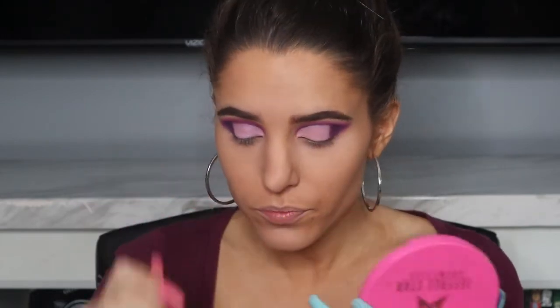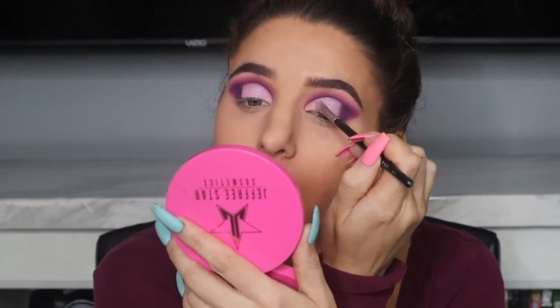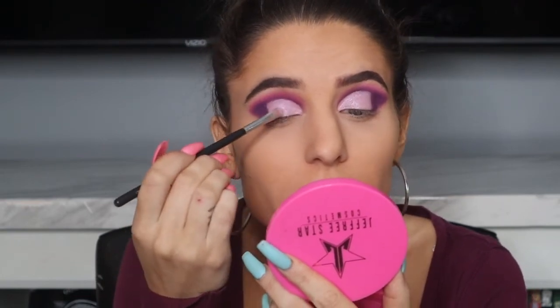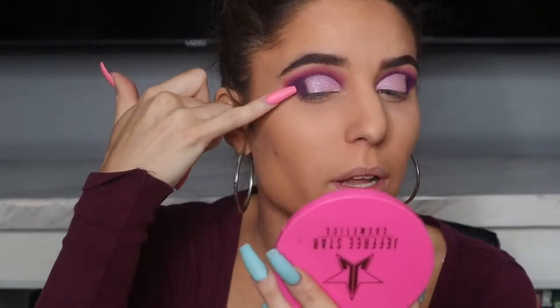Then I'm dipping my brush back into that lavender glitter and packing it right on top — yeah, I like that a lot better. The glitter is really pretty; it's like a whole bunch of different colored glitters — some pink, some silver, some different colored purples — really pretty with a nice shift in the light. I'm packing it on in a couple of layers to see how pigmented I can get it. You can add more layers for a high-impact look or keep it subtle.